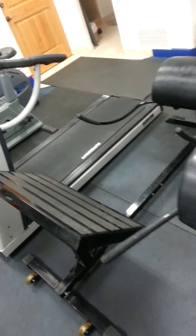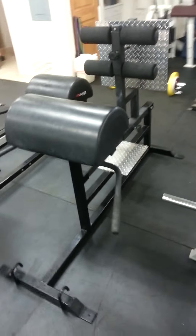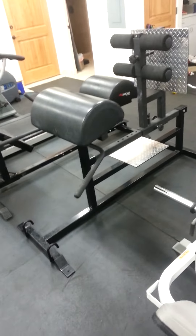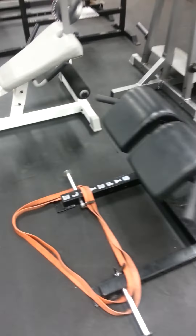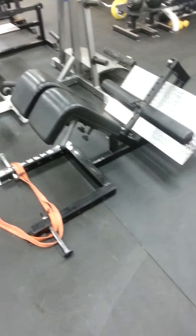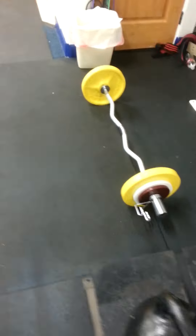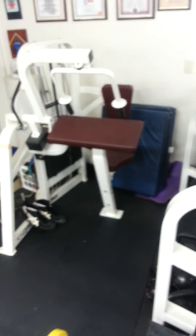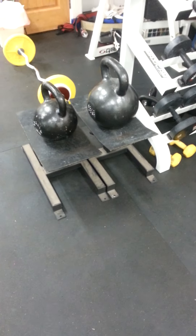This here is a scorcher to work the glutes. Glute ham developer with band pegs. We've got a leg extension, leg curl machine right here. A wide base, sumo base, 45-degree hyper band peg attachments. This here is a lever squat. Easy curl bar, tricep extension machine, heavy ass kettlebells sitting on some pulling stands.